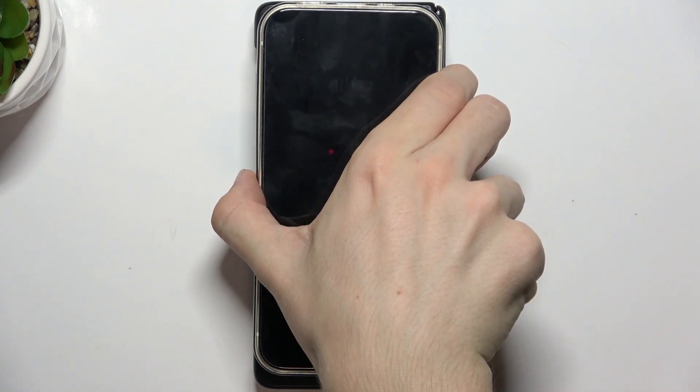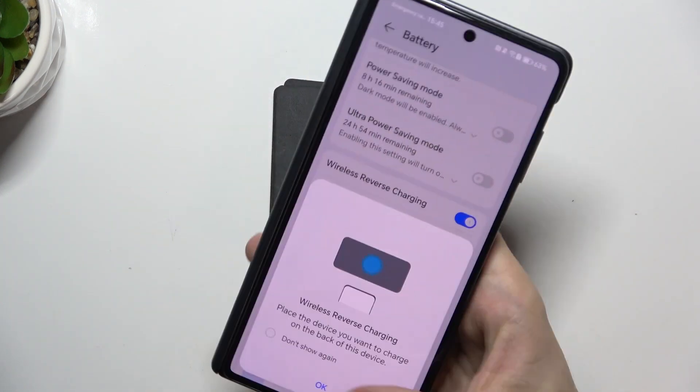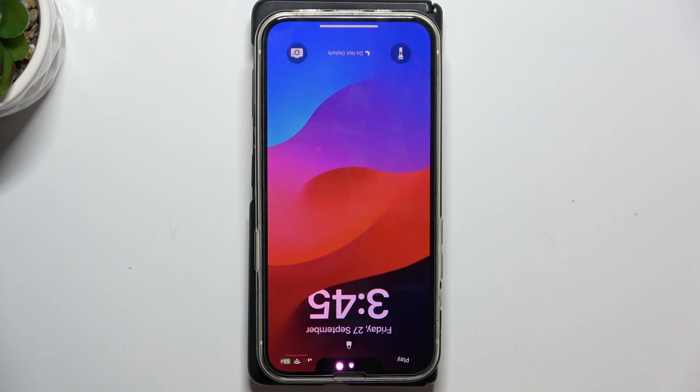You can also put another phone on top. Let's enable the function again and put another phone on top — you can see it starts charging without a cable.